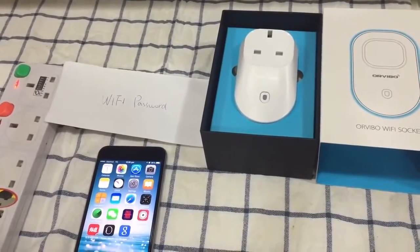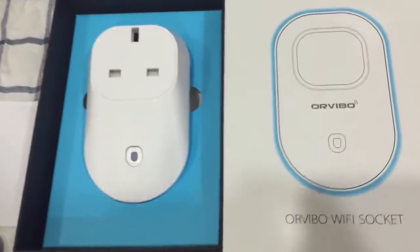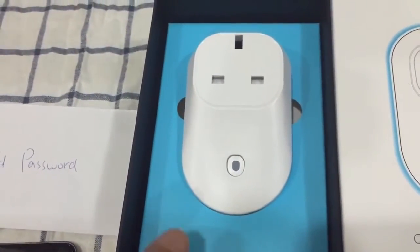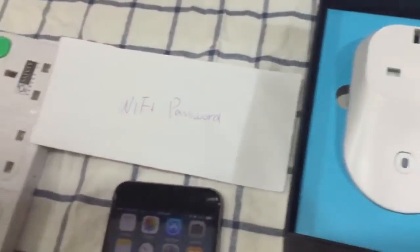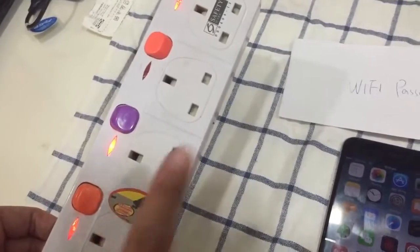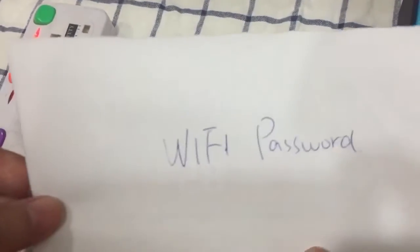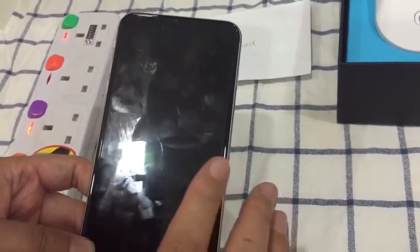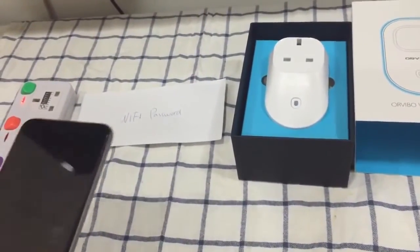Hello everyone, today I'd like to share with you how to set up this smart socket S20. First of all, we have to make sure everything is ready: you need this brand new S20 smart socket, a power supply to power the S20, your house Wi-Fi password — that's quite important — and lastly your smartphone, since you'll be using it to control the socket.